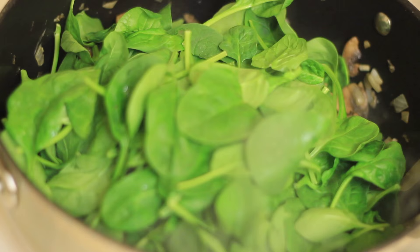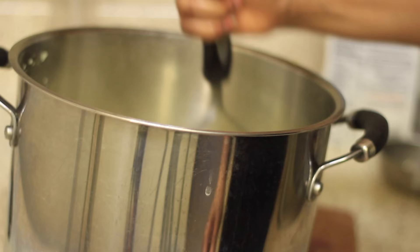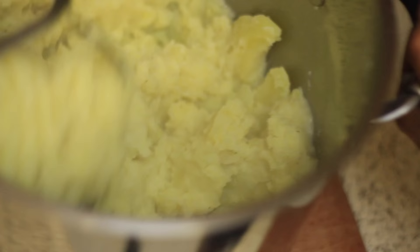Once the potatoes are ready, drain and return them back to that same pot. Then we're going to add in some almond milk, vegan margarine, black pepper, salt, and garlic powder. Mash your potatoes until you get a desired consistency, but try not to overmash them because you don't want it to be gummy or have a gluey texture. Just get it nice and smooth, but try not to overmash.